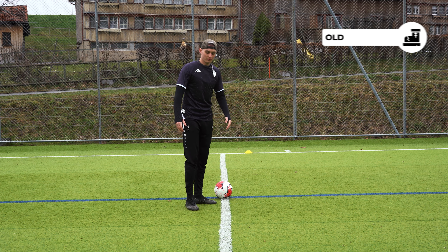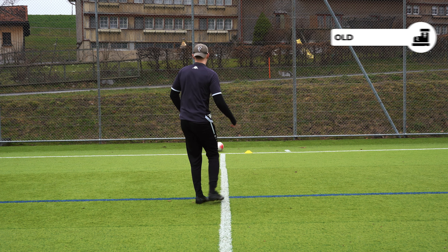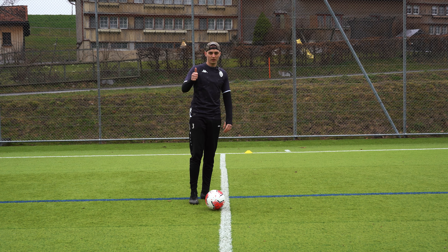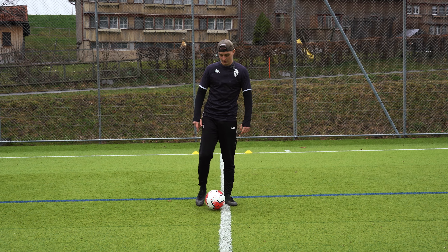We are now at the first distance — five meters. I'm going to test this with my old boots. One point for my old boots — we're going to change boots and then test the three techniques.